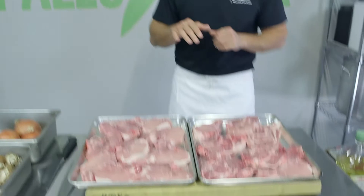Chuletas — pork chops. I'm going to call this one chuletas con hongos: pork chops with mushrooms. And here's how it's going to go.